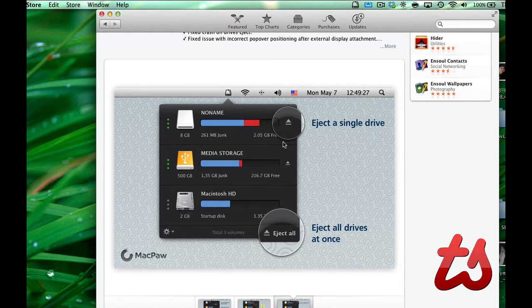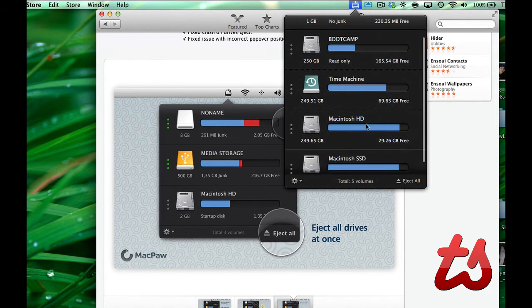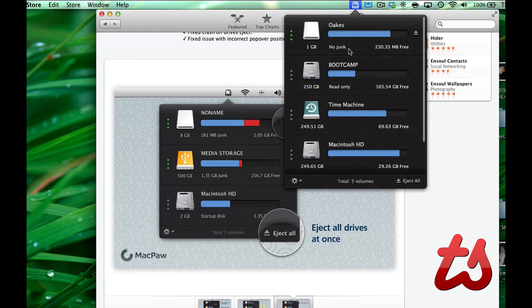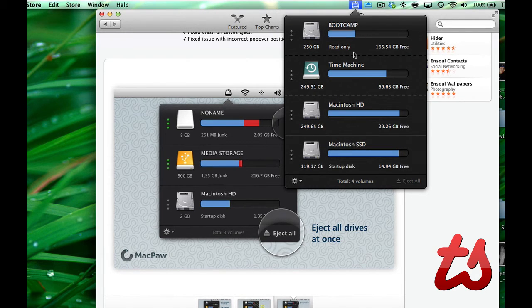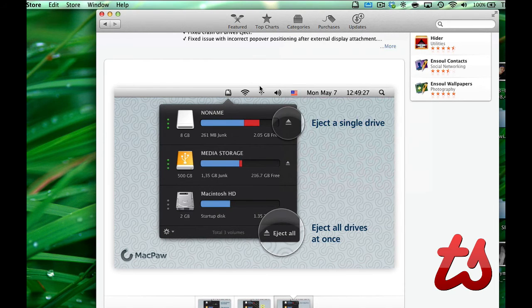You can eject a single drive or all the drives. If I come up here to my drives, here are my internal hard drives on my laptop. Up top we have the option to keep it clean from junk on unmount, which is set to yes. I've already cleaned this drive so there is no junk on it, but if I hit eject you'll see right here where it says no junk, it's going to say cleaning — it's attempting to clean the drive — and then it has successfully ejected it. So it has removed all those files and freed up the space on my external drive.